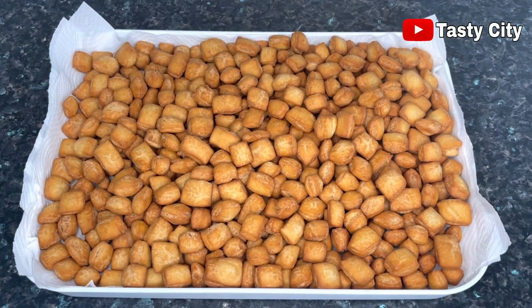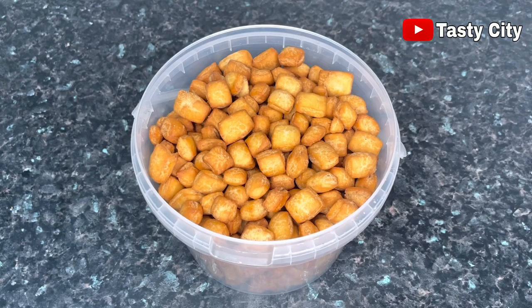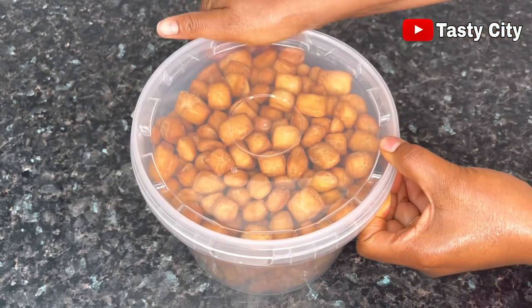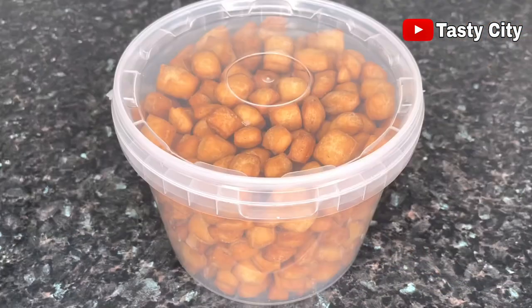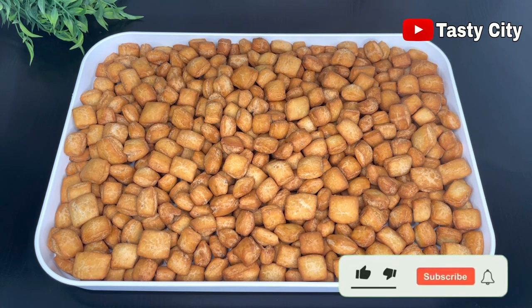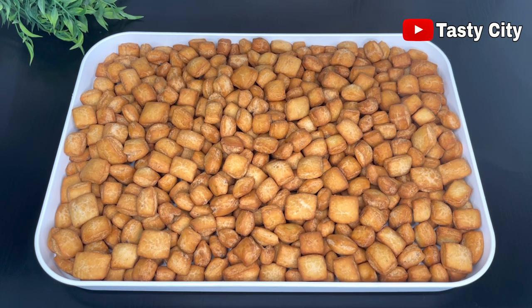Here we have all our banana chin chin nicely fried. I'm going to allow them to cool down completely and then transfer to an airtight container. You can enjoy this banana chin chin with a glass of warm milk, hot chocolate, or any drink of your choice — they taste so delicious and I hope you give them a try. If you like this video, please click the like button and subscribe if you haven't already. Until I see you next time with something delicious, stay safe and bye for now.